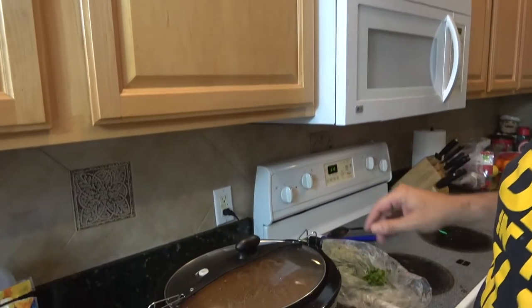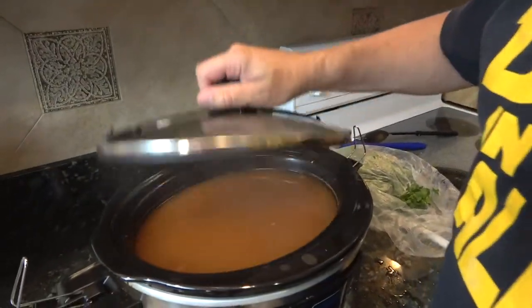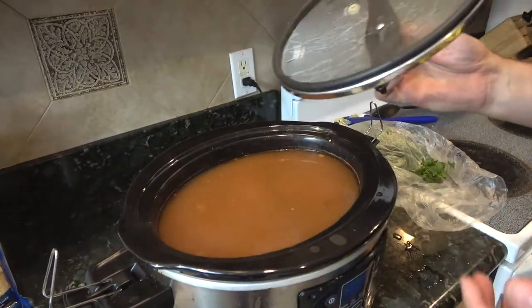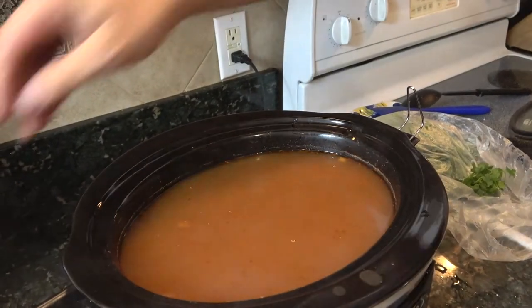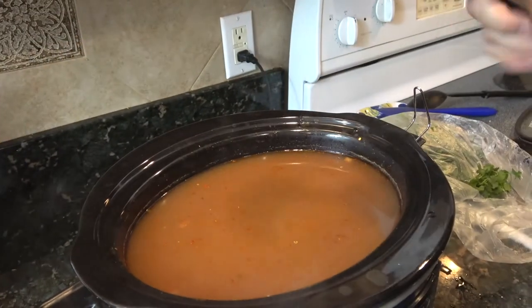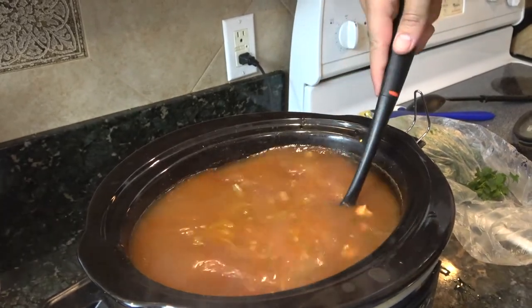Welcome back. It's been over eight hours, and it's been sitting on warm. You're going to see that it's cooked down to basically a broth of what it appears to be. But when we get in here and stir it up, you'll see all that good stuff.